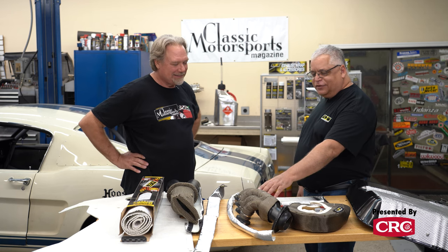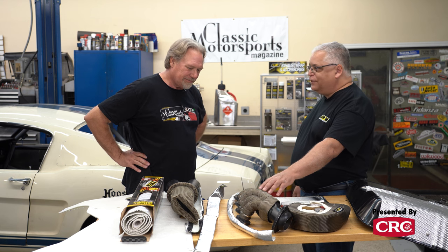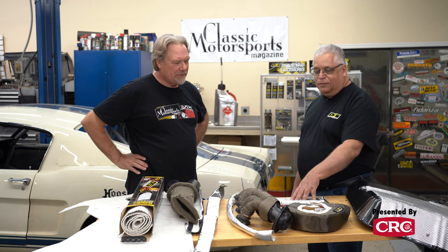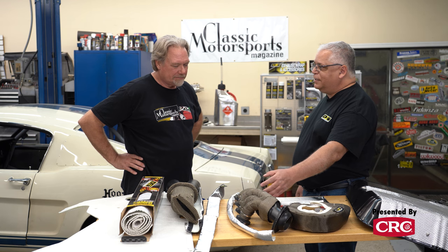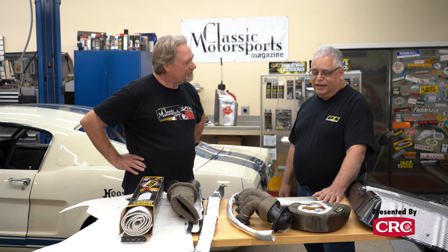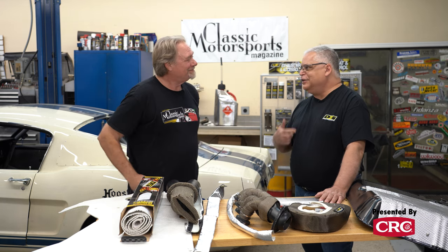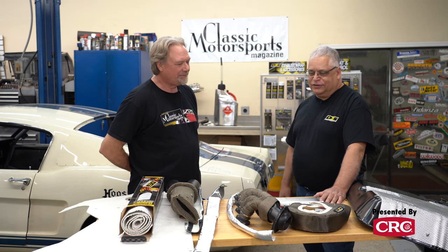To bench wrap a header like this — this is a shorty header off an LS — it takes about 25 feet of wrap per side, so about 50 feet of wrap total to do a set of headers. If you've never done them before, it may take a couple hours. If you've done them before, I could probably knock out a set of headers in 35 to 40 minutes. It's all technique — once you do a few of them, you learn the easier ways to do it.